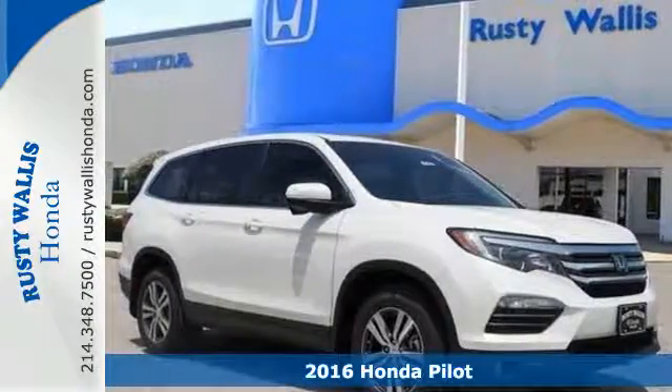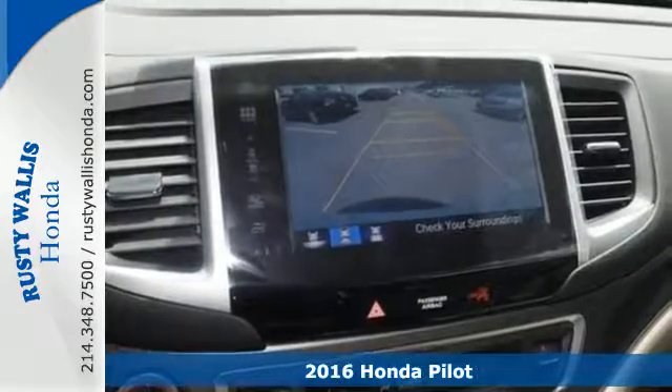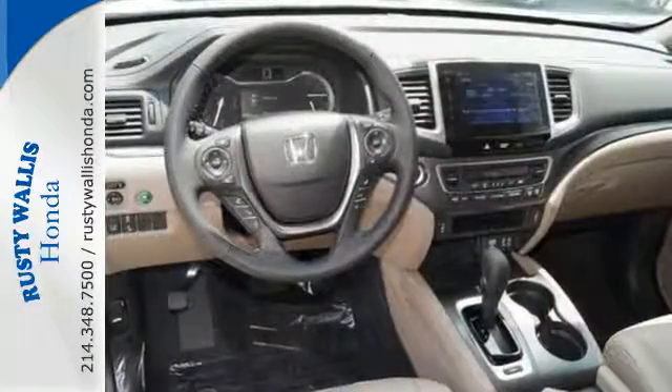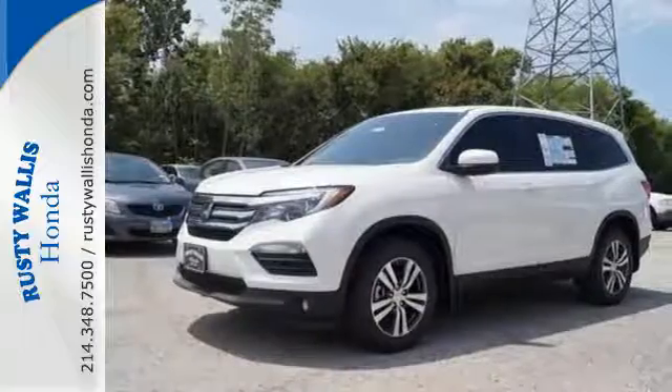It's a 2016 Honda Pilot. This three-row crossover SUV has a sleek and aerodynamic look that was redesigned for today's family. The 280-horsepower V6 engine moves this Pilot with ease and provides the passing punch when needed.